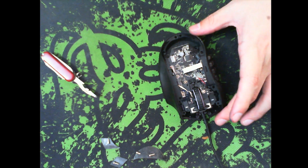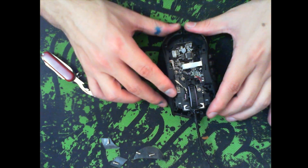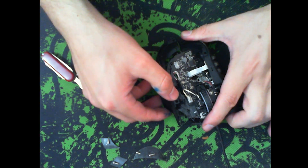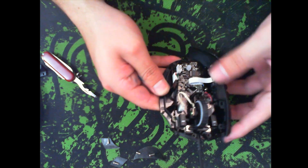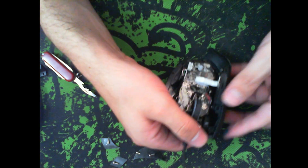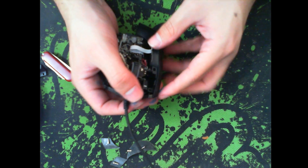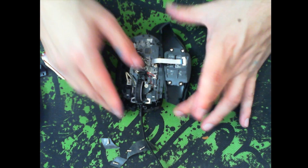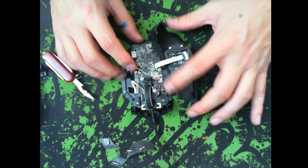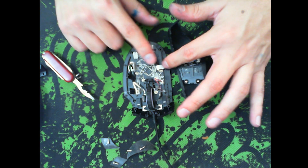We're not going to need the top shell for a while, so set it aside. The side panels come out on their own — all you've got to do is finagle them a little bit. You'll feel that they're loose because they are, and they come out on their own. This one on the right we don't actually have to remove, but for clarity of the image we will remove it anyway. Be careful not to break them. We're going to ignore the small ones for now.